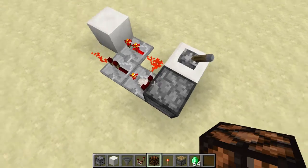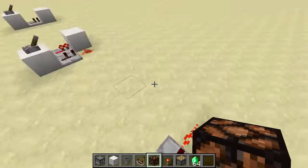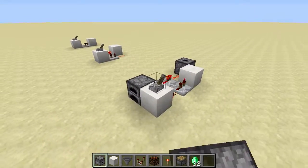There is just one item in this furnace, the comparator is on subtract mode, and the repeaters have the same delay as over there. So if I put a dropper over here and some items in it, it works the same as the other one.